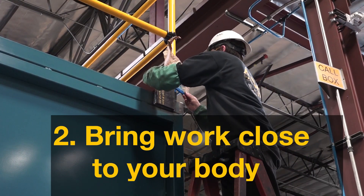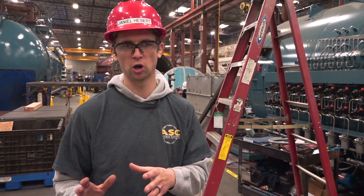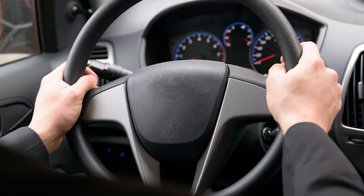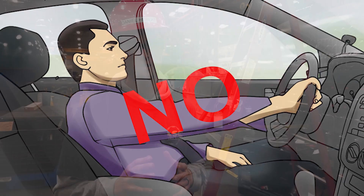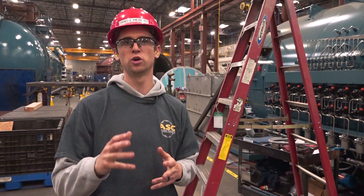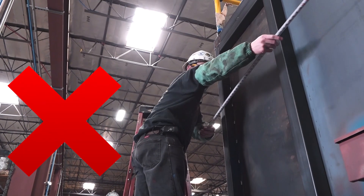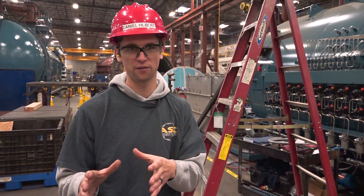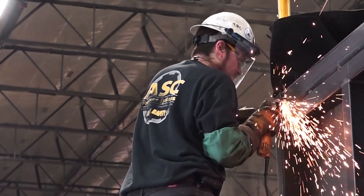Bring work close to your body. The closer we are to the work we need to perform, the easier it will be. Imagine steering your car with your arms fully extended — not easy, right? You don't want to have to reach, bend, or twist to get to your work. Place yourself at a distance where you can have your arms slightly bent and still reach your work.